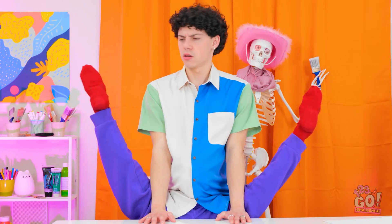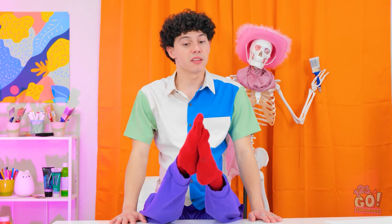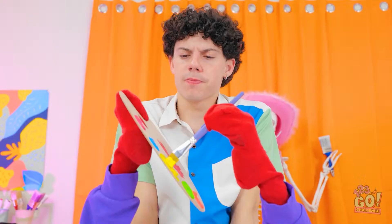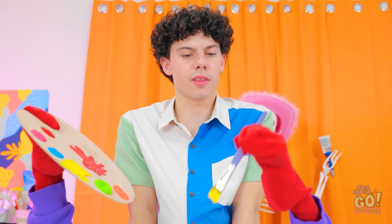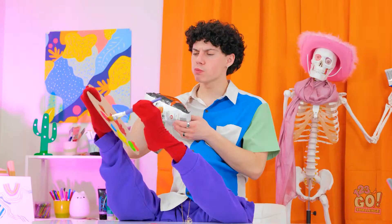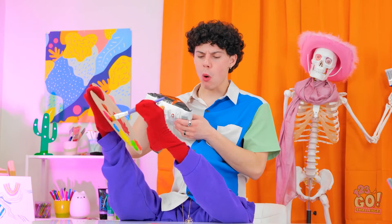Where's my paintbrush? Here it is. Let's do this — I'll start with some yellow. This is gonna be great. You know, all this creativity is making me hungry. Luckily, I've got these chips. Tasty. This might be my best work yet — it'll be a masterpiece.